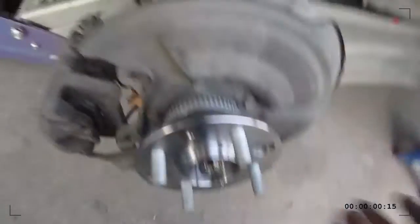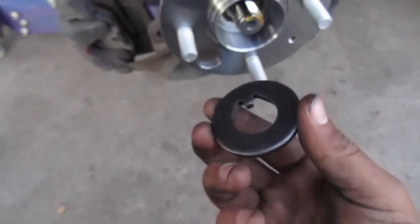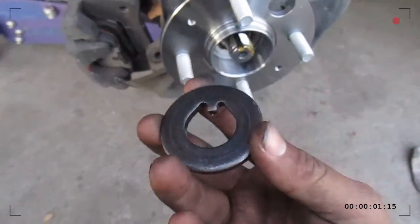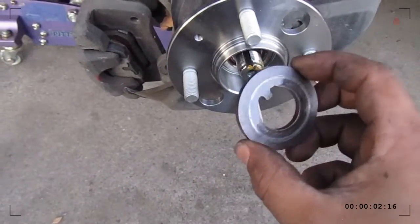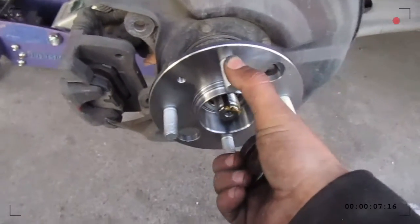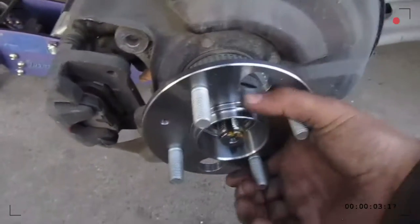Put it in like that, push it back as much as you can by hand — you're fine, everything seems good, spin it. Now put the spacer back in. Do not forget to put this back in — I forgot on the other side and had to loosen everything again, which wasn't a big deal, but just don't forget it. You'll have a lot of play — it'll be moving way more than it should. So put the castle nut back on.